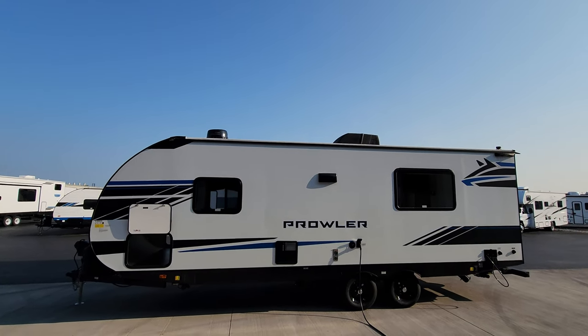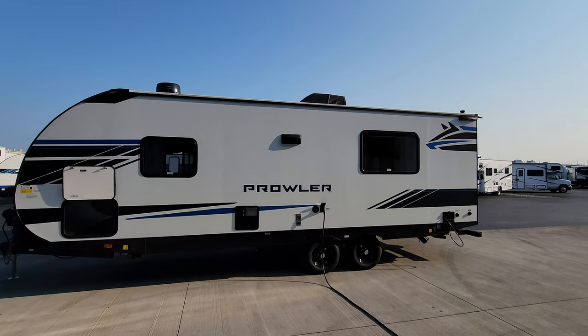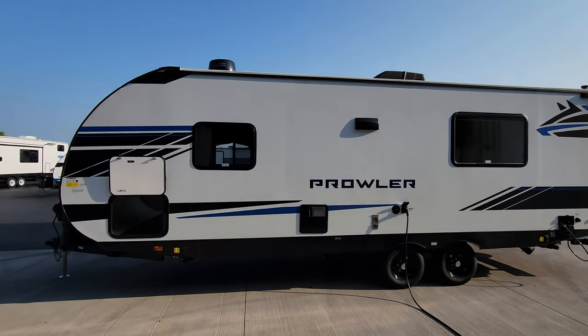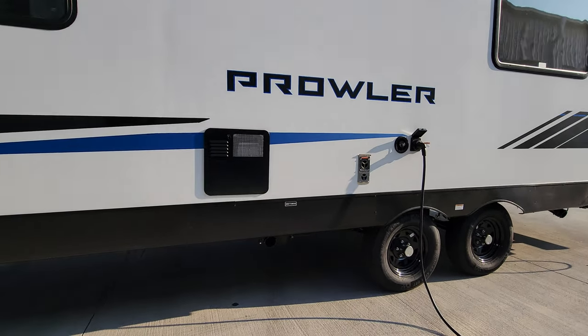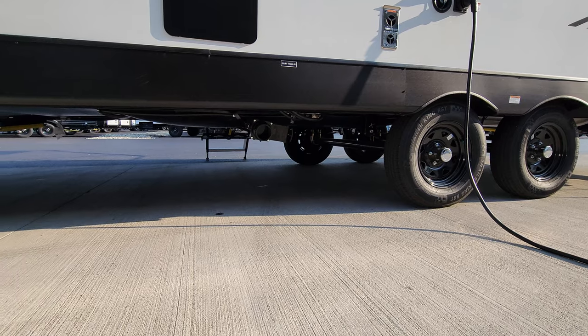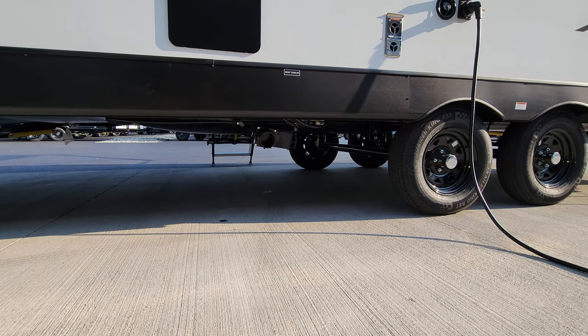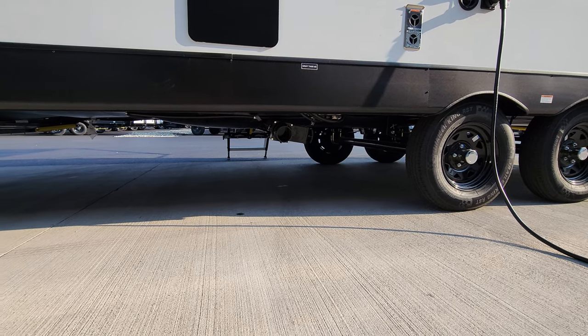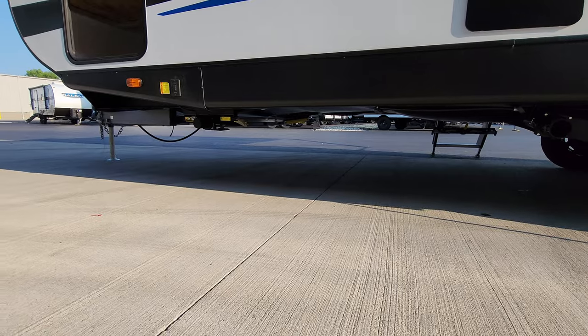That black thing in the top center is the AC unit. Very important: get up there from time to time and check your seams, seals, and roof maintenance — very, very important. Just in front of the axles is another gray tank, sometimes called a galley tank, for the kitchen sink area.